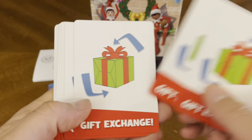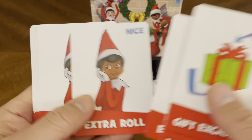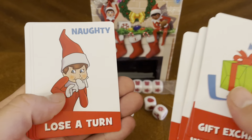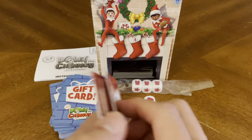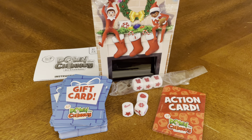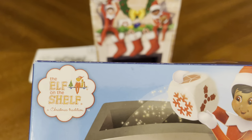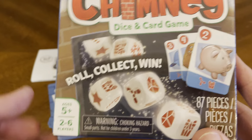Gift exchange, extra roll, naughty — you lose a turn. So there you have it — fun game for the holidays. And that concludes this unboxing, brought to you by the creators of Elf on the Shelf — it's Down the Chimney Dice and Card Game. Roll, collect, and win.